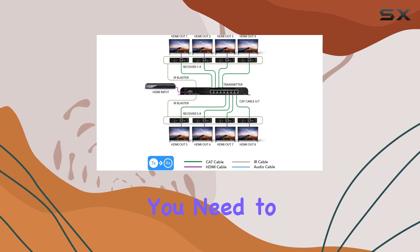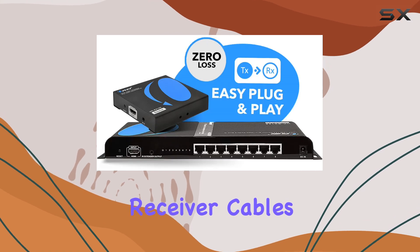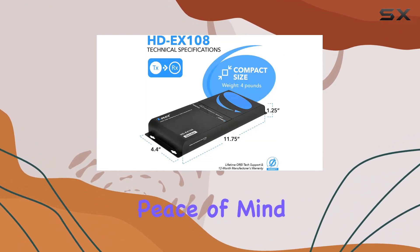The package includes everything you need to get started: the transmitter unit, eight receivers, power adapters, IR blaster and receiver cables, and a user manual for hassle-free setup. OREI also backs it with a solid one-year manufacturer's warranty, providing peace of mind for your investment.